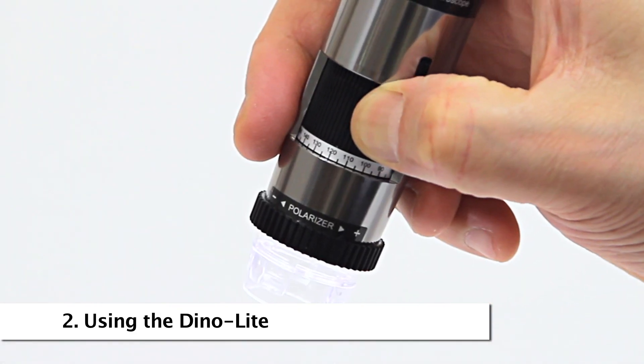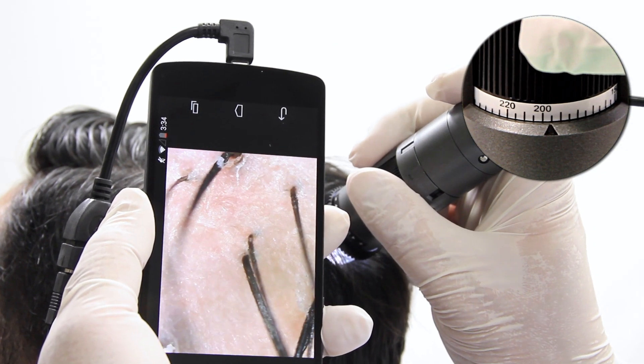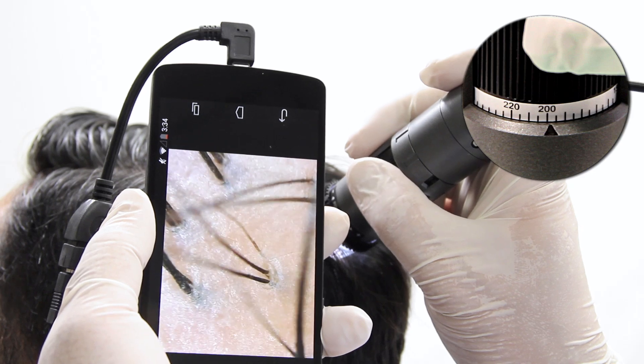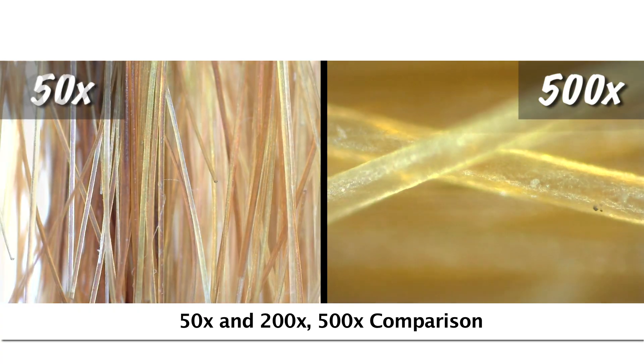Standard handheld Dynolite working distance allows for 50x and 220x magnification when the end of the Dynolite nozzle is in contact with the object being viewed. The 500x magnification models also focus at contact distance.